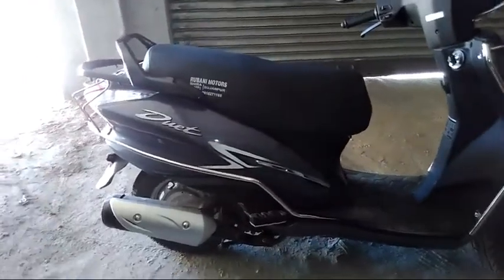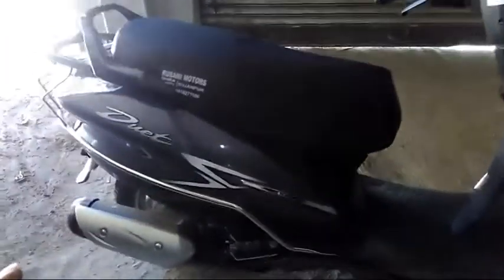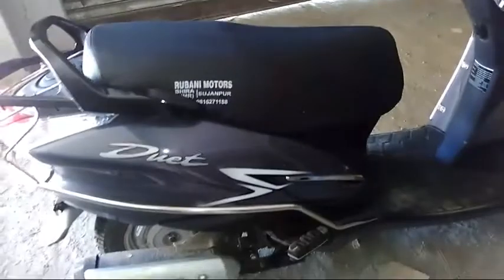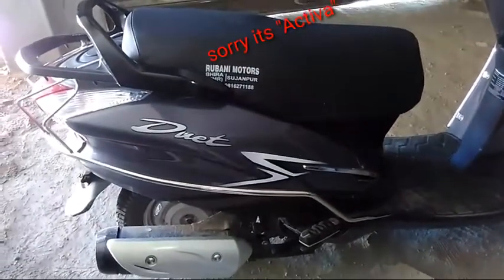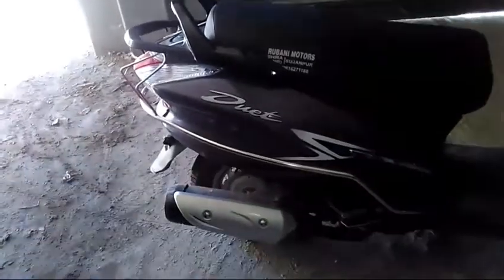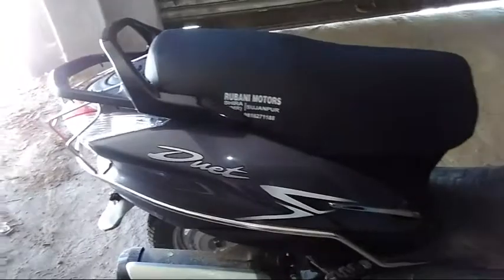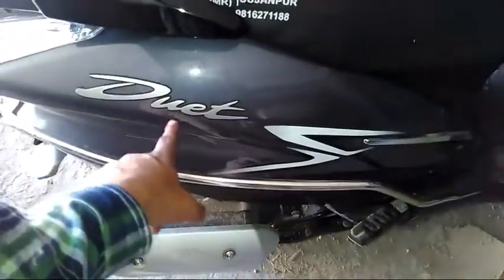First of all, I will show you the side profile. It looks like this. You will get a 3D logo here. My first preference was that it has a metallic body — it is like Honda's Pleasure. Hero's Master Edge has a fabric body. I had a Hero Charisma bike where all parts were fabric and I had a lot of problems. So the metallic body here is a key advantage, and you can see the 3D logo.